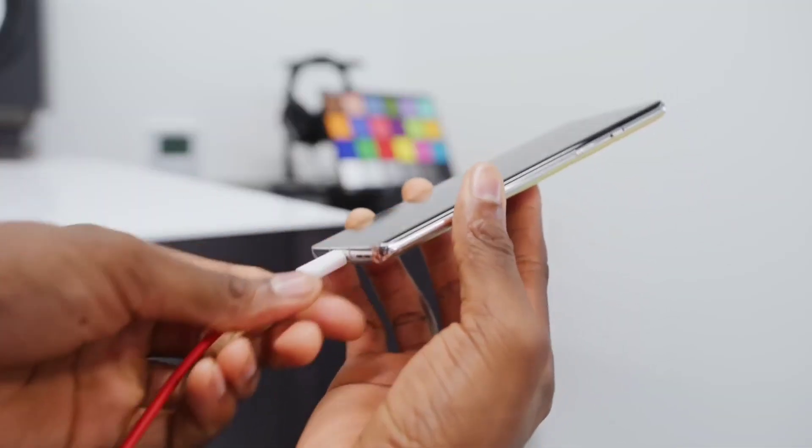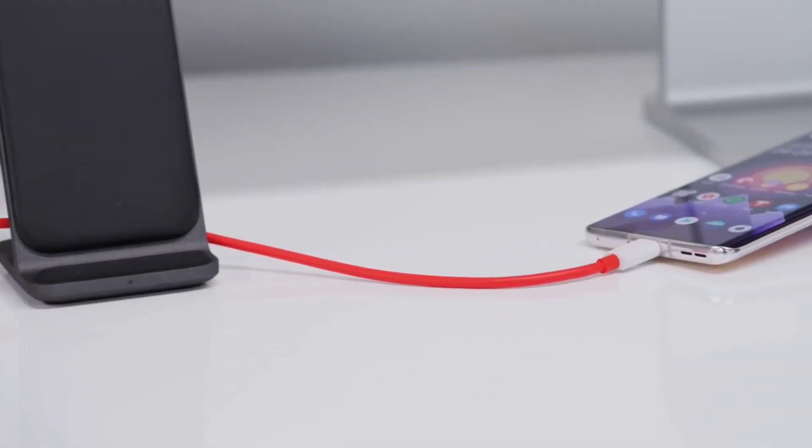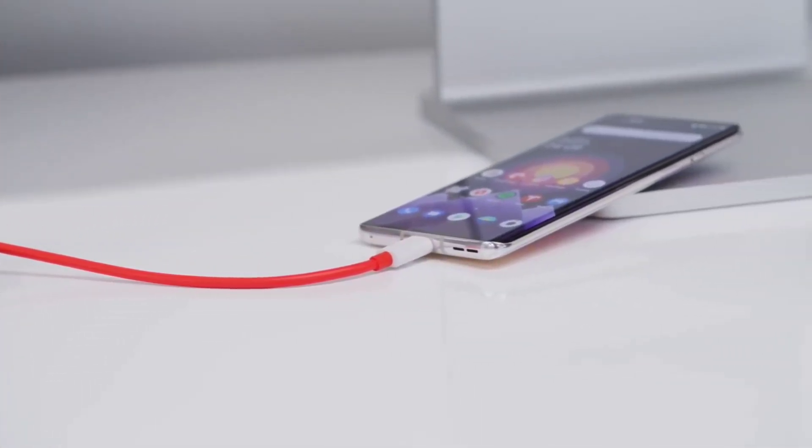Lastly, phone ke battery compartment ke baare mein — yahan 4500 mAh ki battery hogi saath mein 65W ka fast wired charger aur 40W ka wireless charging dekhne ko milega. Type-C port hoga aur 3.5mm headphone jack out of the box nahi milega — jaise ki aapko pata hai, OnePlus devices mein aisa hi hota hai.